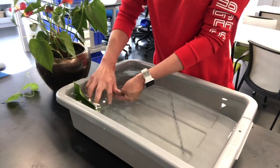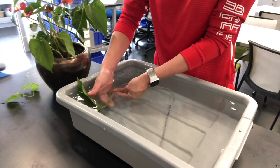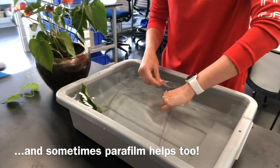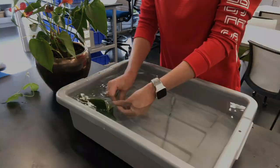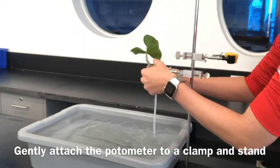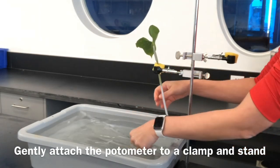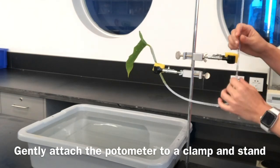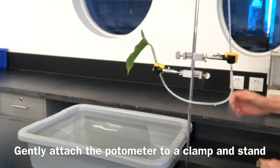The aim is not to have any air bubbles in the apparatus, and this will allow for the greatest chance of having a successful working potometer. If you have any parafilm available, this can also be extremely useful in helping to secure those seals. Once everything is as airtight as you possibly can make it, remove the potometer and gently attach it to a clamp and stand. At this point you might notice some air bubbles — if that's the case, you may need to start from the beginning and remove the air bubbles again.